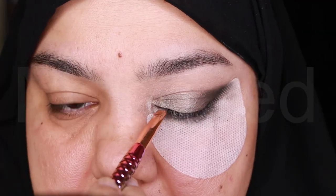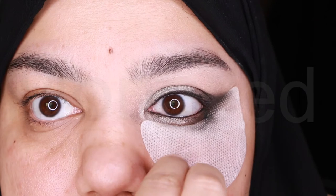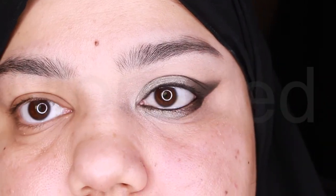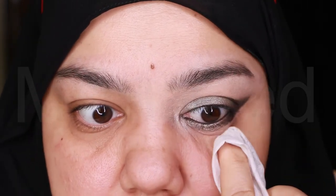After applying this product, my eyes got really irritated and my eyes started watering really bad. My eyes also got really red. The redness went away after a while, but my eyes were still watering a lot. I will now remove the eyeshadow shield guards to reveal the wing, and use makeup remover wipes to clean up under the eyes.